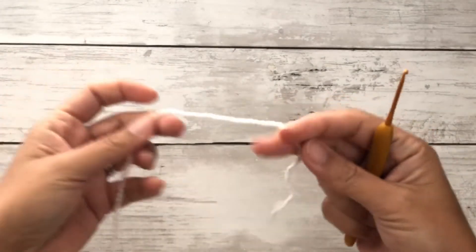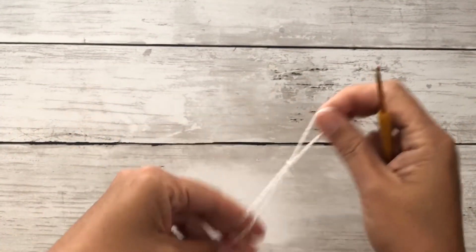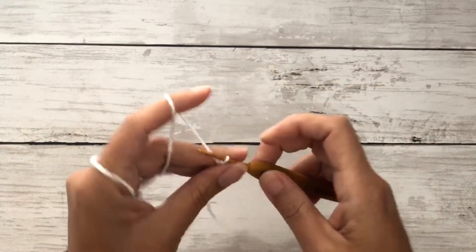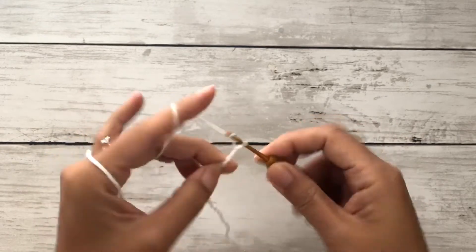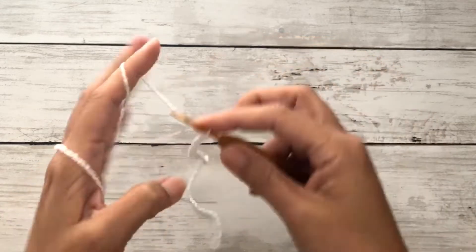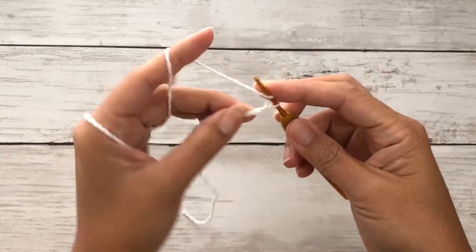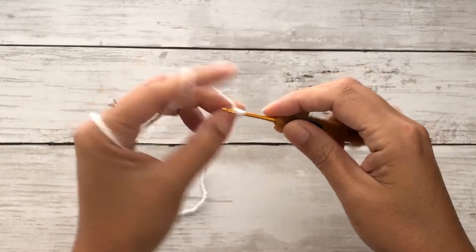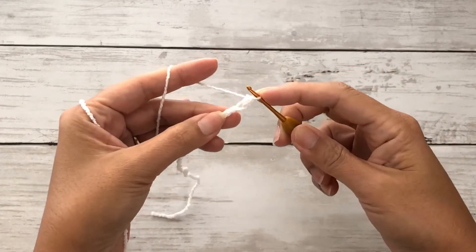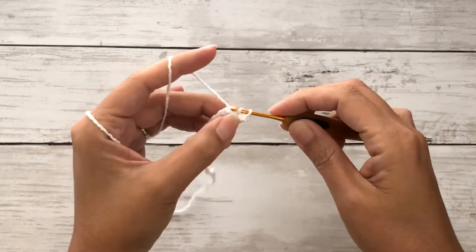We'll first be working on the cups, working from the inside out. Starting with the white yarn, chain 24 plus 1 chains. This starting chain is for all sizes, but for this tutorial I'll be making a C cup. Once you've completed the chains, we'll work half double crochet stitches: yarn over, insert your hook through the second chain from the hook, draw up a loop, yarn over and pull through all loops. Work a total of 24 half double crochet stitches along this row.